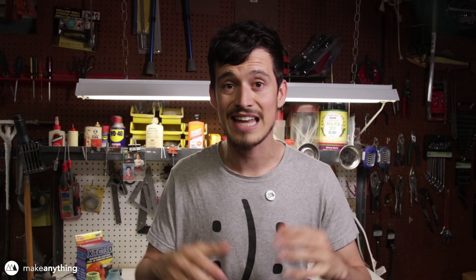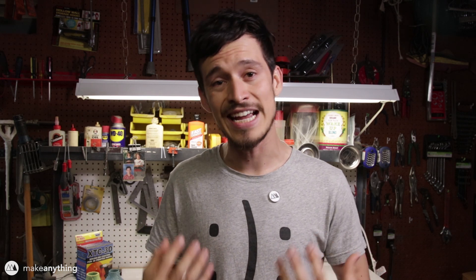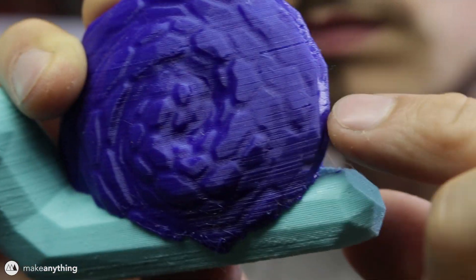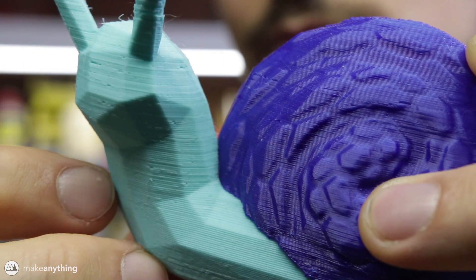Hey there, it's Devin with Make Anything, and today we've got a video that should be pretty quick but also really exciting because we're talking about smoothing 3D prints. When you're working with FDM 3D printers, one of the inherent side effects of the process is that your prints are gonna have layer lines, regardless of how expensive your printer is or how small you make your layer height. Usually I'm pretty okay with that — layer lines can be kind of cool because they're evidence of the process.